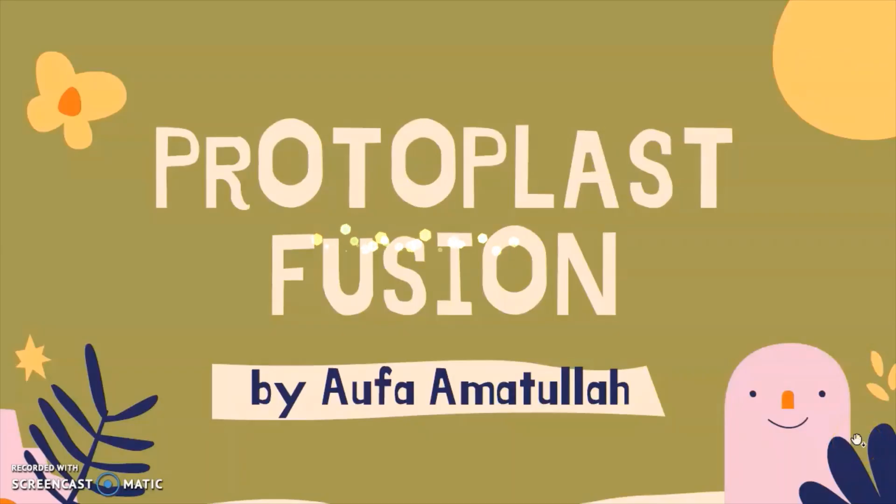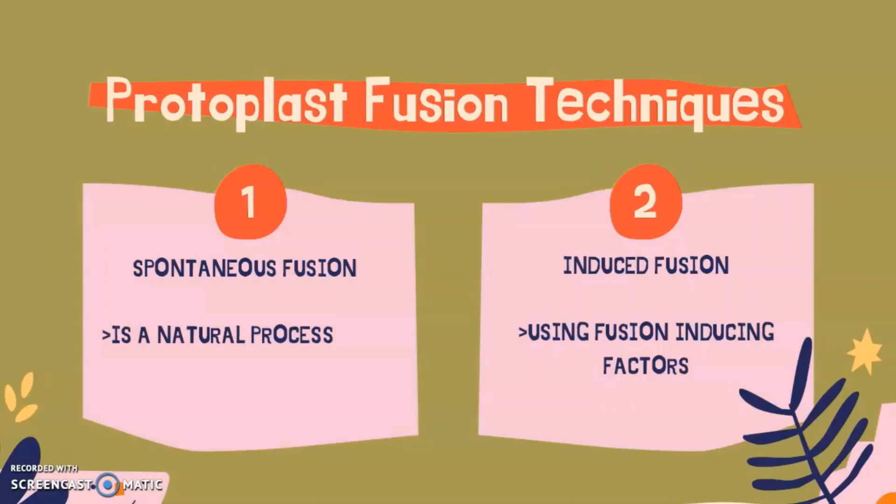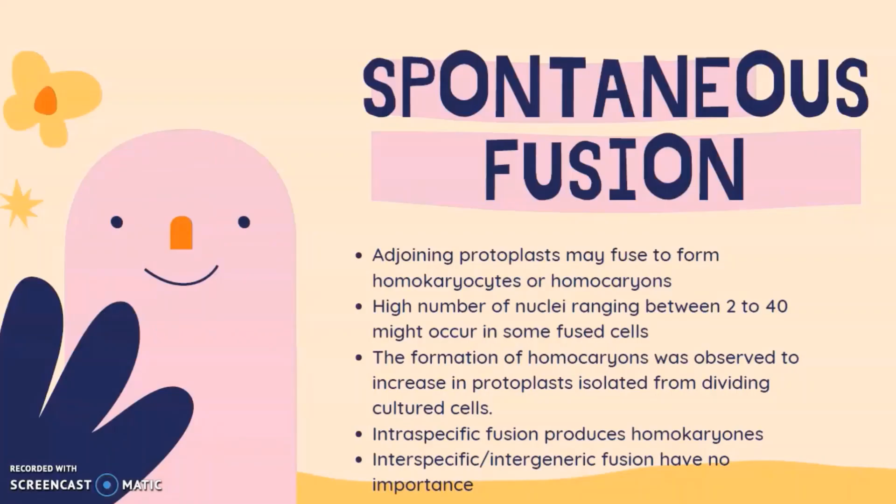My name is Alfa Ahmadullah and I will explain about protoplast fusion. Protoplast fusion refers to the fusion of protoplasts from different genomes. Two known protoplast fusion techniques are spontaneous fusion, which is a natural process, and induced fusion, which utilizes fusion-inducing factors.